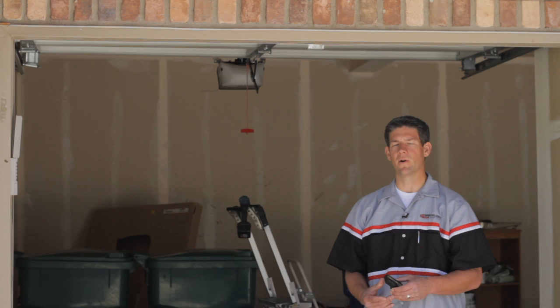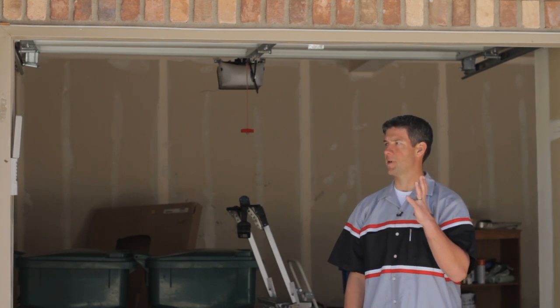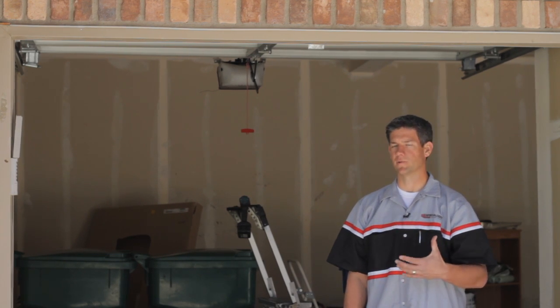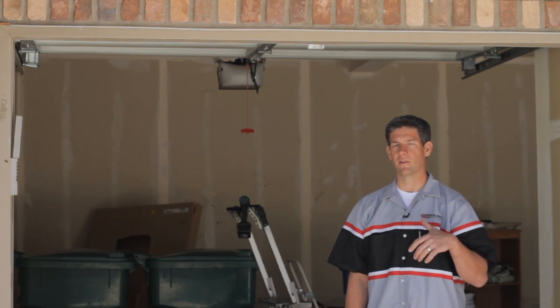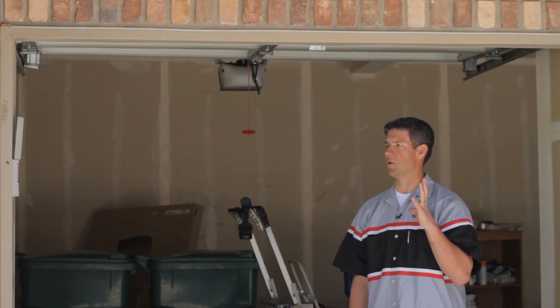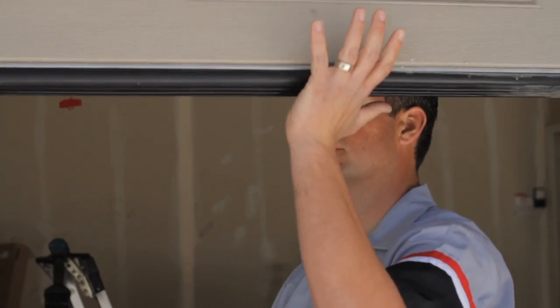First, go ahead and get a remote handy so that you can hit that button and be catching the door all at the same time. You can do this with two people as well — you'd have somebody over at the button on the wall and they can hit it for you. Go ahead and hit the button on the way down, catch the door, and physically make it reverse.